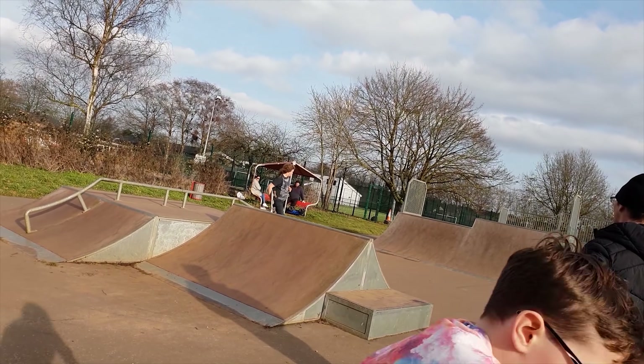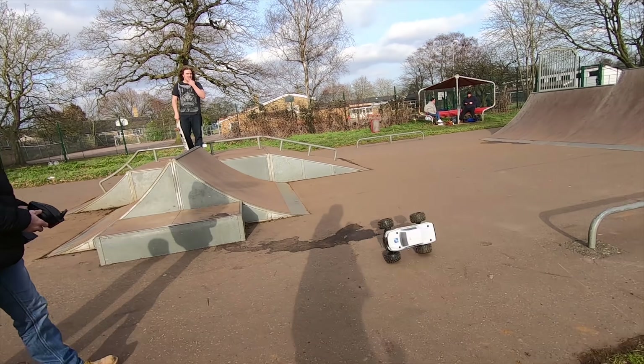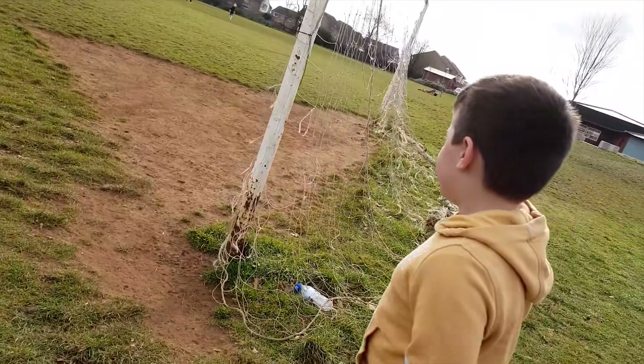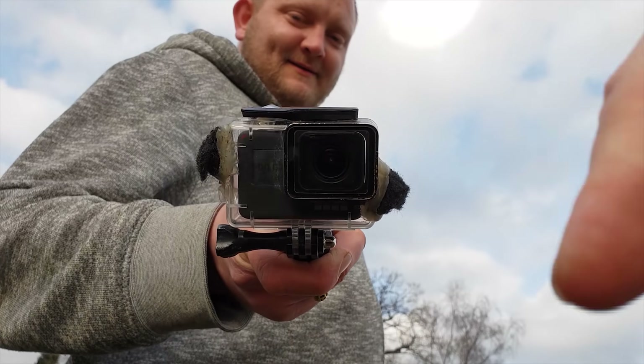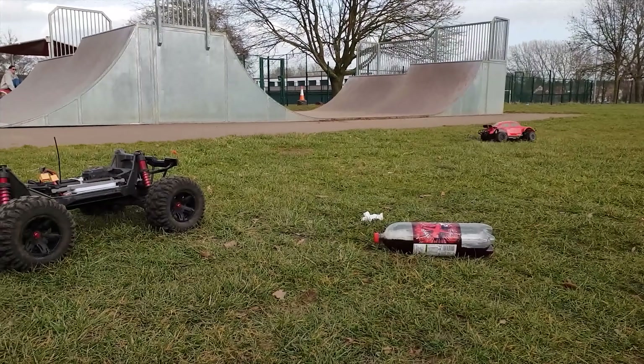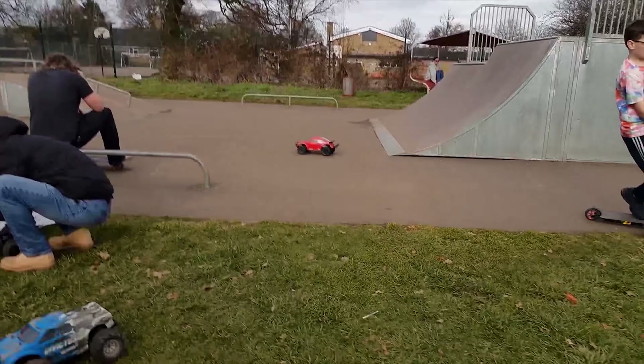Are you going to do the red one? Yeah, we'll do the red one next. I'll have a little go first, then you can have a go - ask your mum. Stephen's been camera man! Check out Stephen's channel down below. These wheels rub on the hexes, that's what makes that noise - they rub on the knuckles or something.